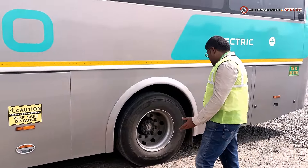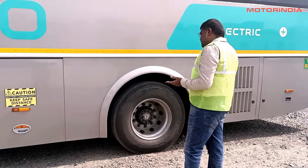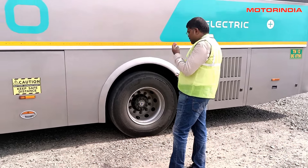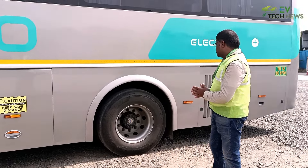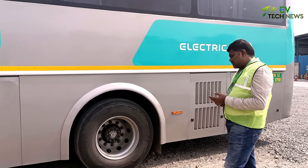The tyre specification is consistent throughout — what you see at the front is the same as the rear. This is not a multi-axle bus, and it uses the same Michelin X-Multi 22.5-inch tyres throughout.